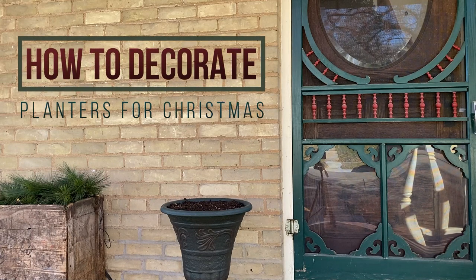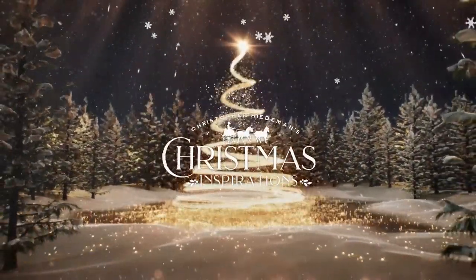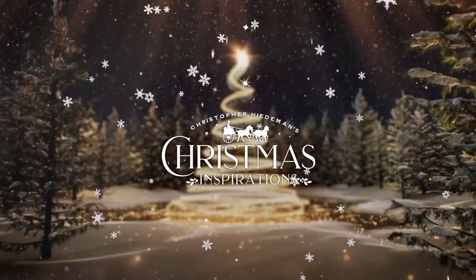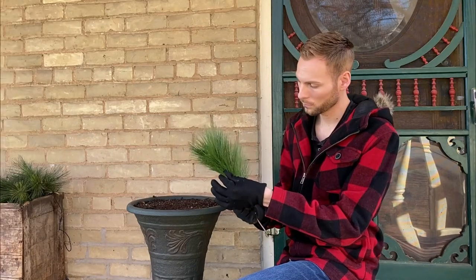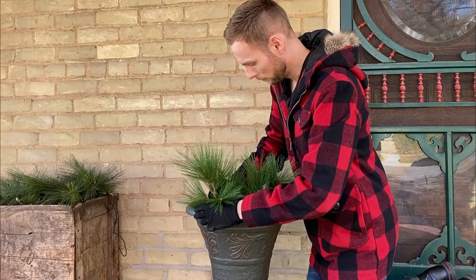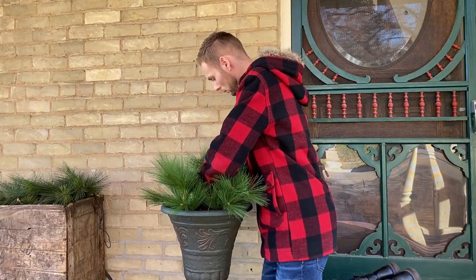In this video, I'm going to show you how to easily decorate planters for Christmas. First we'll start with some artificial white pine stems. Fluff the stems to make them look full, then add the stems evenly to your planter. I use five stems around the edge and one stem in the center of this planter.